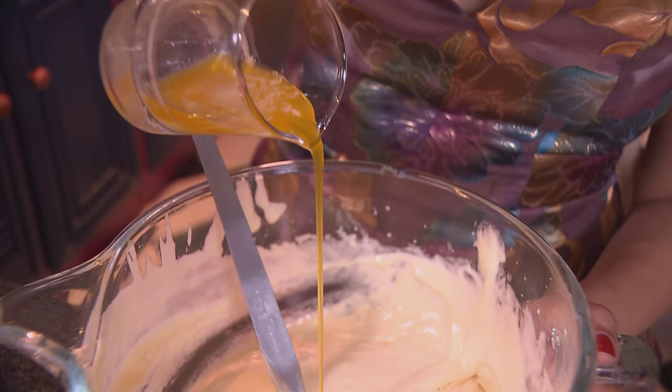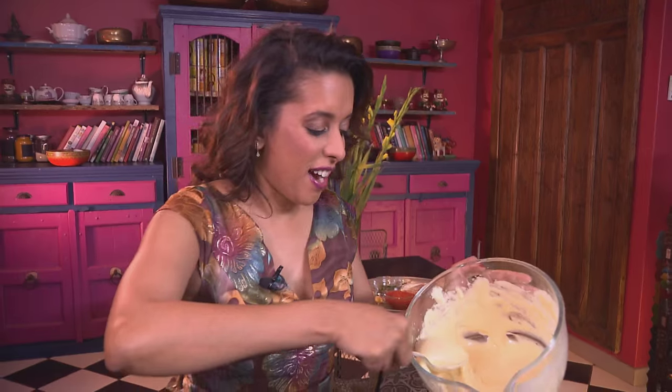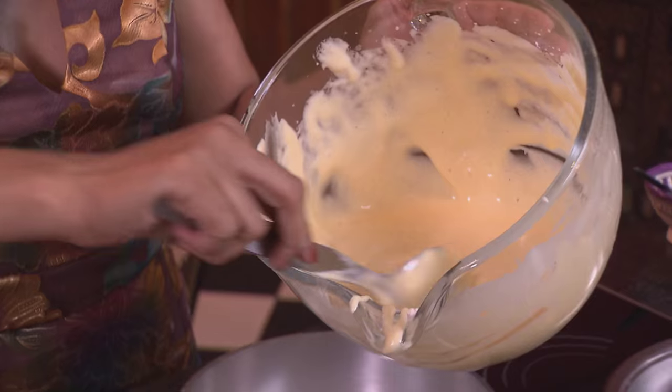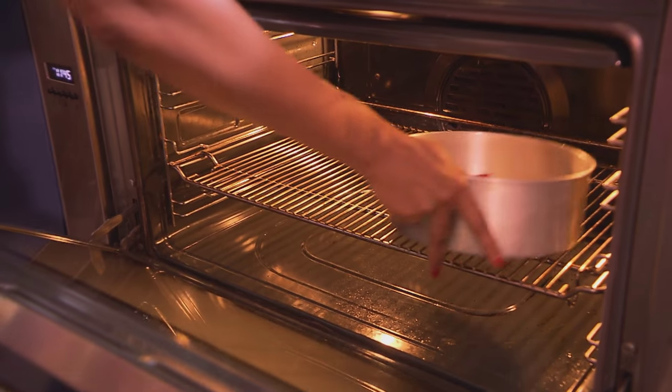Now add some vanilla paste, or you could use essence. Swirl the vanilla paste through, and last some melted butter. Work the ingredients together, and now divide the batter. I've greased and lined three twenty-centimeter cake tins. This goes into a preheated oven at 170 degrees Celsius for twenty minutes.